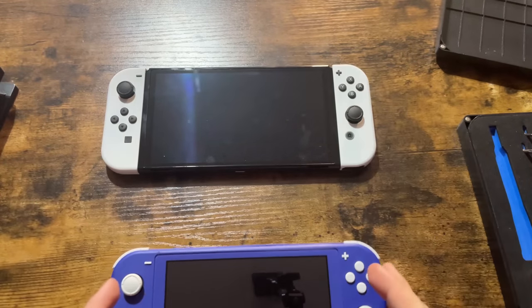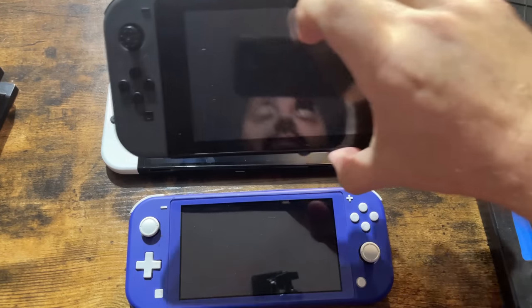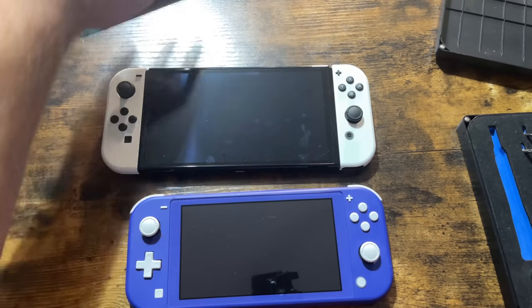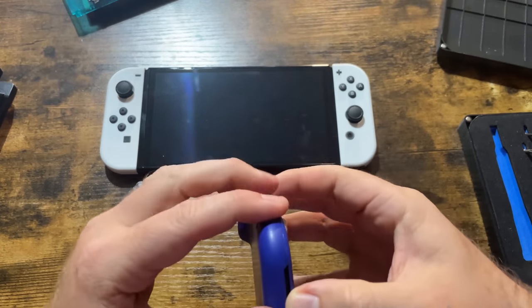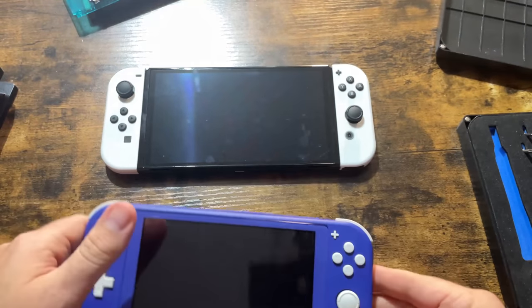Alright, so now we're going to be taking these all apart. I already have a Switch here that is already apart, so we'll look at that in a moment. The Switch Lite — I already took all the screws out and already took it apart once. I didn't put the screws back in, so we're just going to get this thing apart.